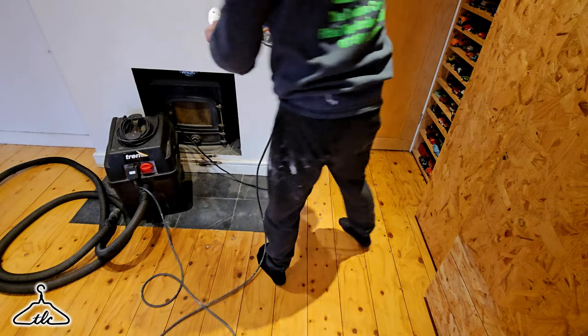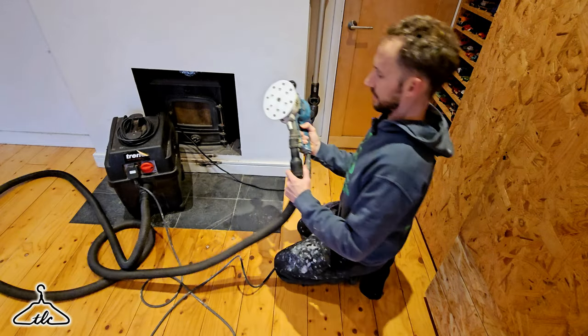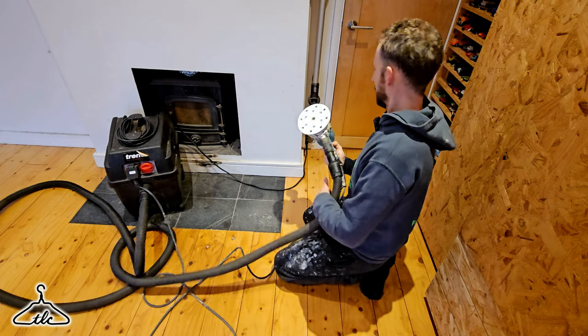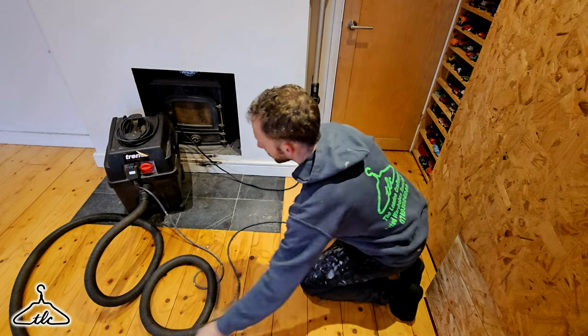I've got a 120 disc in there right now and I'm just going to set that up to the hoover. The hoover should start and stop automatically. I'm going to work in the corner and work my way out — give it a good going over. This lacquer is really tough; where it hasn't chipped, it's still really solid.